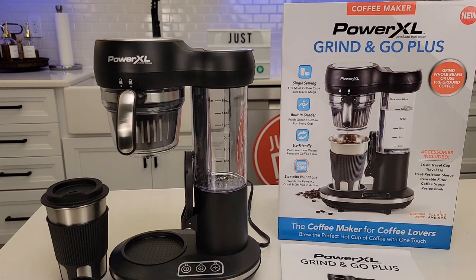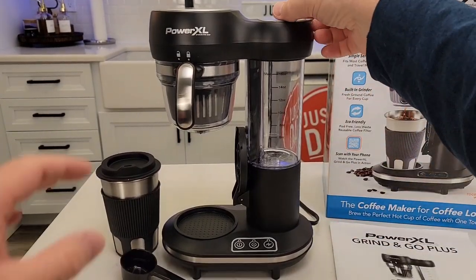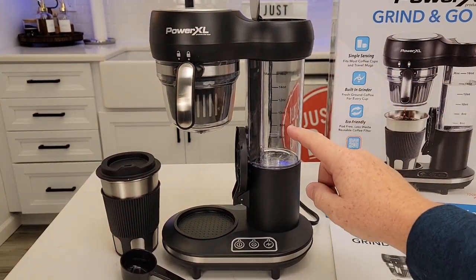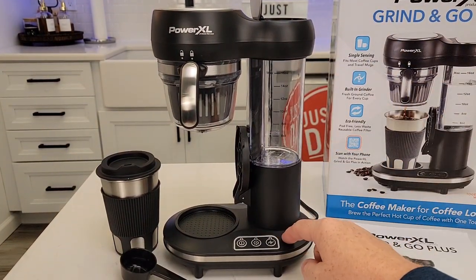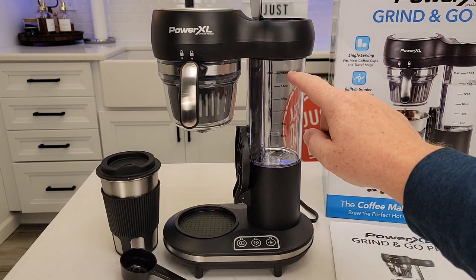We can use fresh coffee beans or we can use our own ground coffee if it's already ground — either one. We've got a water reservoir, and this is where you're going to pour the water. Whatever amount of water you put in here, when we press one of the brew buttons it's going to brew that entire amount. We can brew anywhere from 6 ounces up to 16.